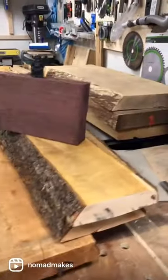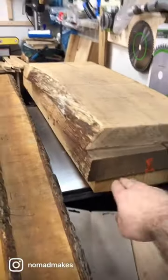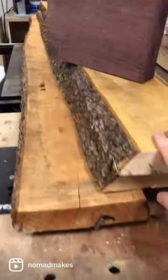Alright guys, check this out — we are briefly back in the workshop. I have left the dig for today, the concrete needs to harden. Here we have three slabs of 65 millimeter European white oak, and I've got some older pieces as well.